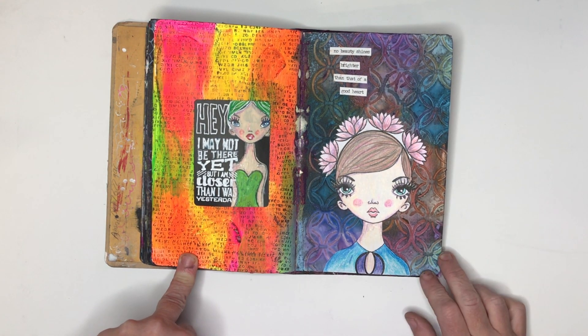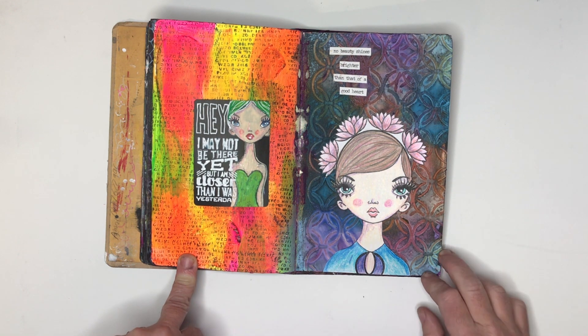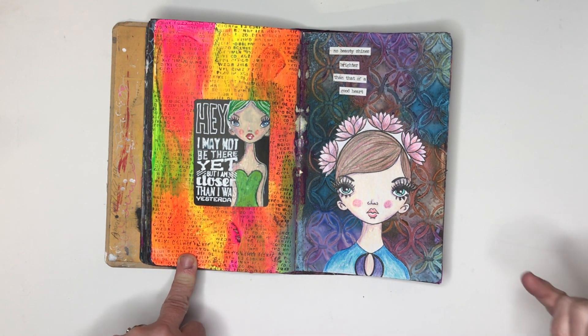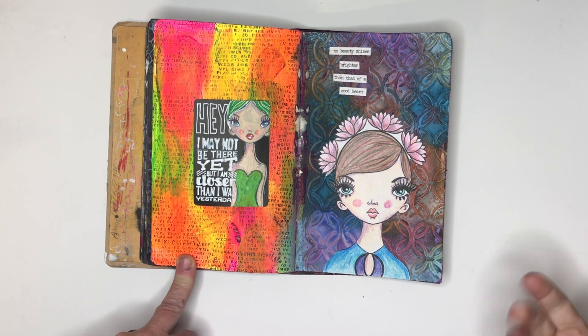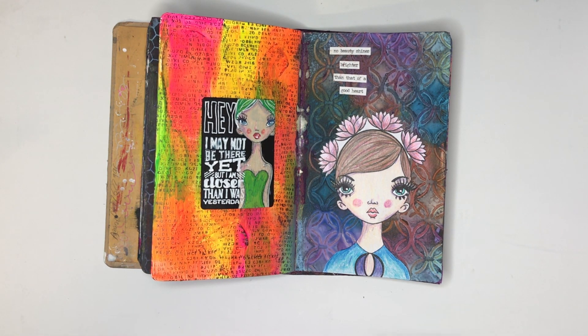This is using the distress oxide sprays over a black base — I put down the modeling paste, painted it all black, and then sprayed over the top. I like the effect, but again when it first happens it's really really bright and it has died down since.